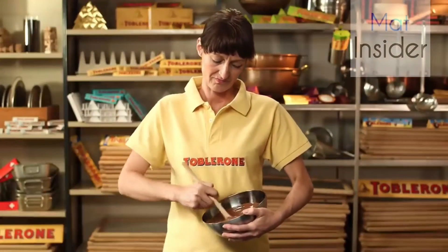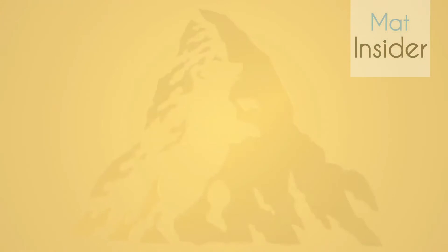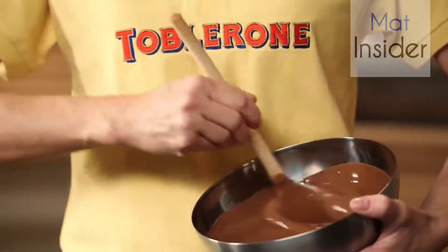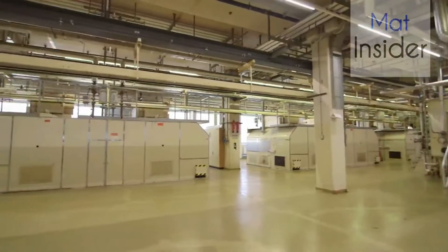The long stirring time makes the chocolate soft and creamy. Anna has to stir for a long time, so let's take a look at the machine that stirs the Toblerone chocolate. This machine is called a conche, and the process that produces the soft, creamy melt is called conching. Now let's see how Anna is getting on — she's still stirring. Let's go back to the Toblerone factory.